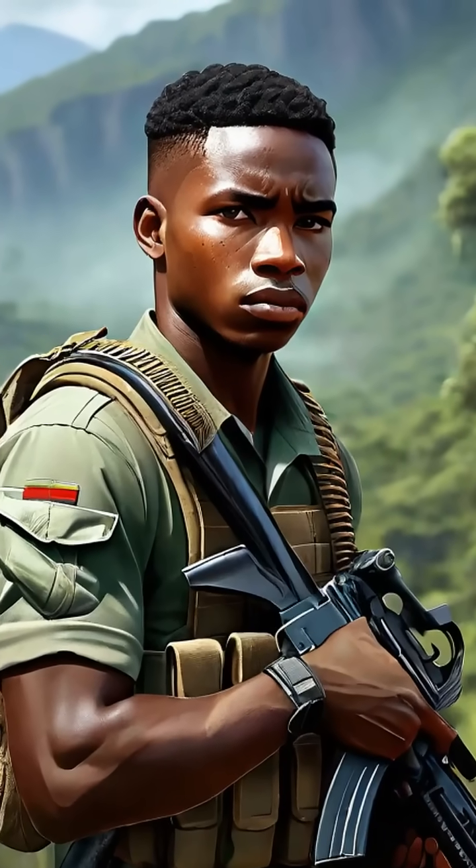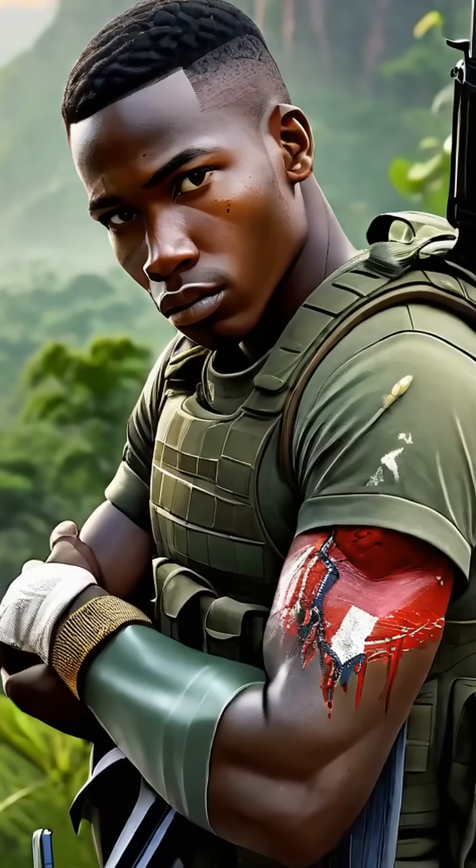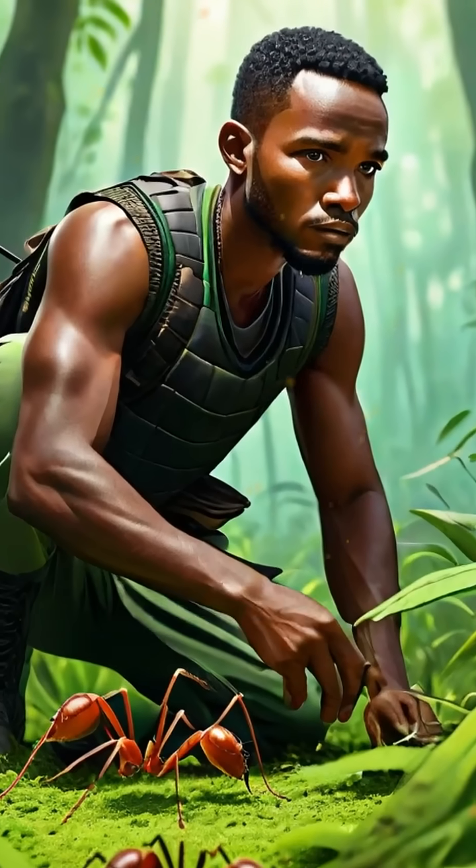Imagine being deep in the African wilderness, far from any hospital, and suffering a deep, painful wound. For centuries, African soldiers and tribespeople turned to one of nature's most surprising allies: the army ant.